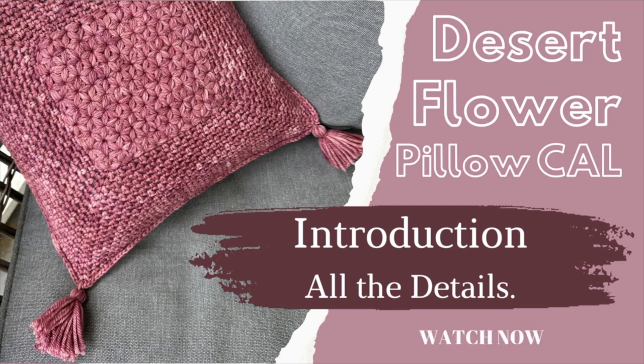Today I am so excited to share with you the Desert Flower Pillow. This is a brand new pattern that I'm just releasing — isn't it a beaut! I am excited to be releasing this pattern as a crochet along so you can make it along with me. In the Juniper and Oaks crochet community Facebook group we're sharing pictures, asking questions, and really just helping each other learn how to crochet this Jasmine Stitch Desert Flower Pillow.